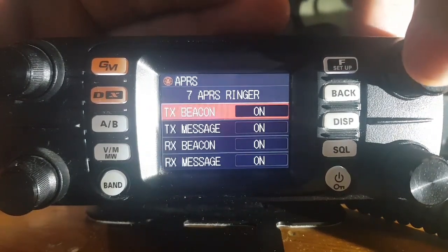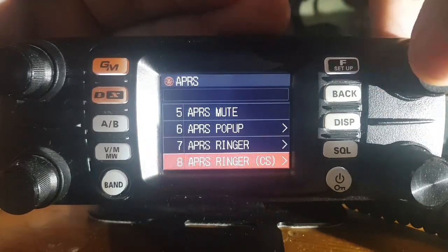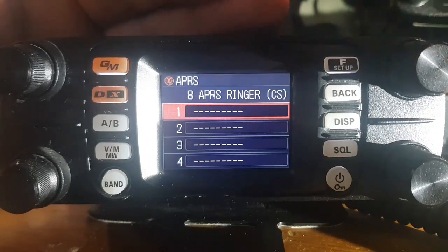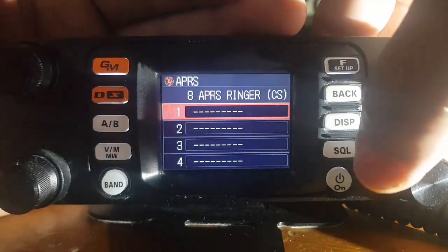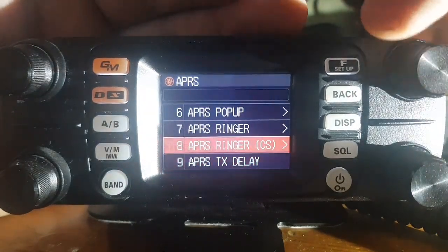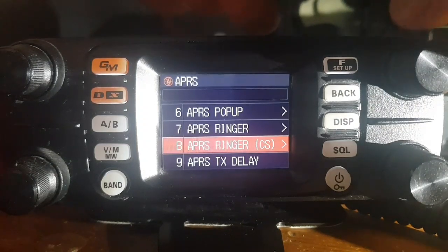APRS ringer — I've left that default, that's all on. APRS ringer CS — I should know what that is, but I actually don't. I'll let you know if I remember. It's blank, but it's some sort of message you can add. APRS ringer — I think you get a sound when you receive a message.